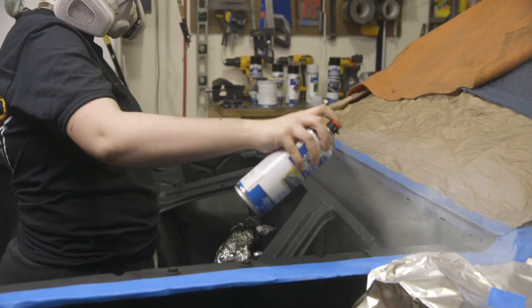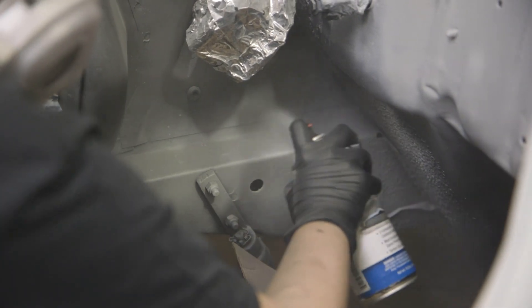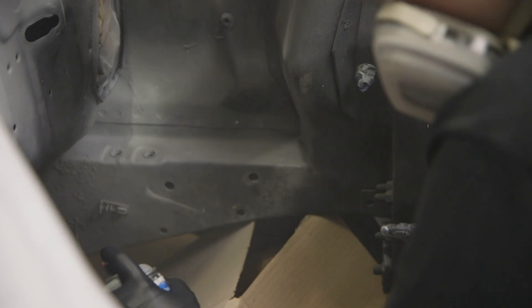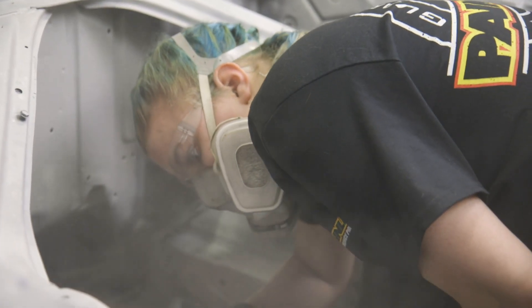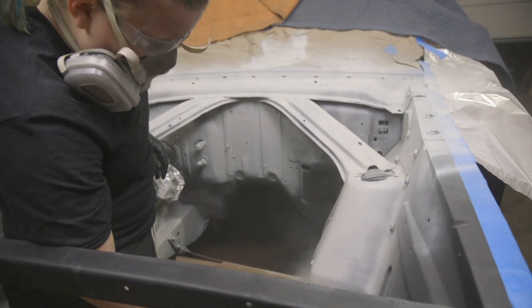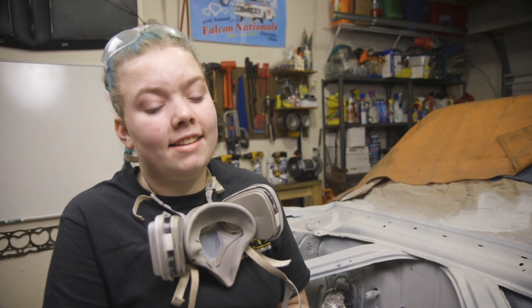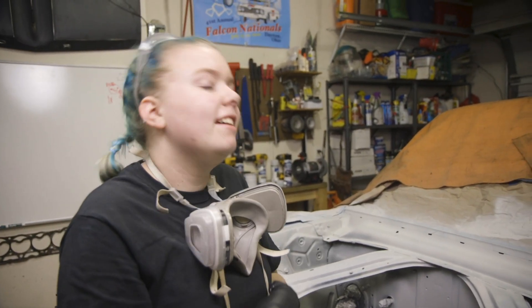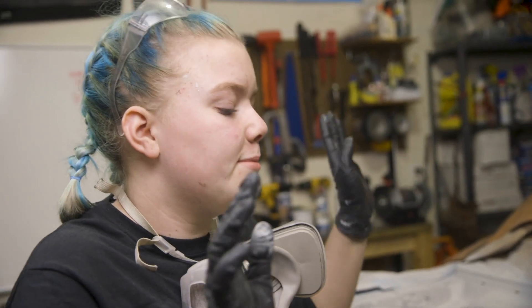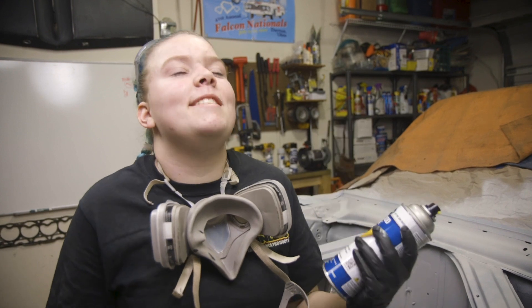It was getting late and I was really tired, but I didn't want to stop because it was time to prime and paint. It's 11:10 at night — we've pre-treated and rust encapsulated the whole thing. We've primed the spots that needed it, so we're going to paint the engine bay and hood black, and then we'll finally be done with the engine bay.